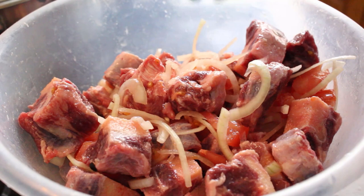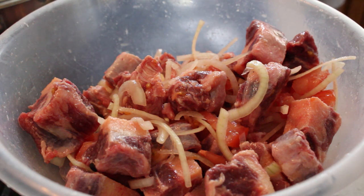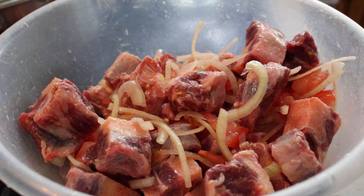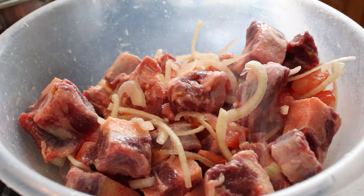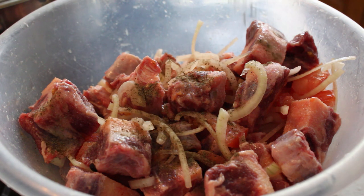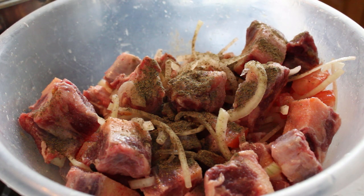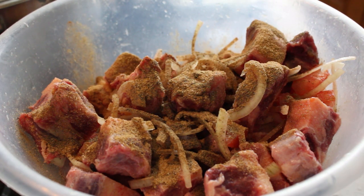All right, so that's that. I'm going to wash my hands and I'm going to put in my dry seasoning now. Make sure that you wash your hands properly — you don't want any meat to go on anything else in your kitchen. I'm not going to go over how much of what I've put in because I've already done a video explaining all of this. I'm just going to do it how I usually do it when I'm not doing videos, because I can do it by eye.